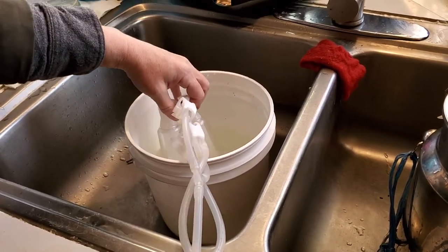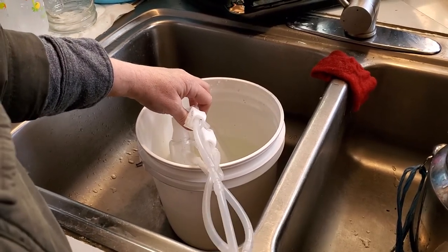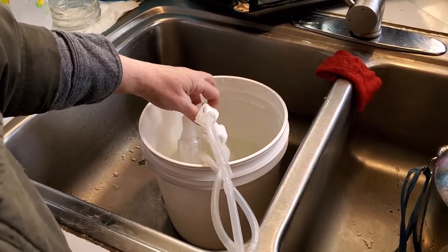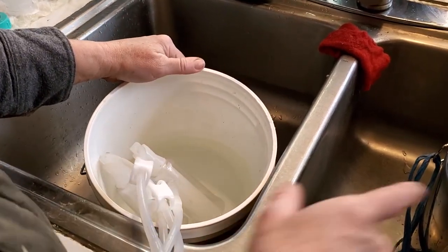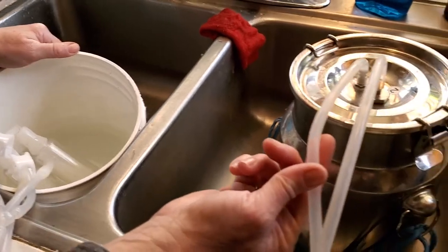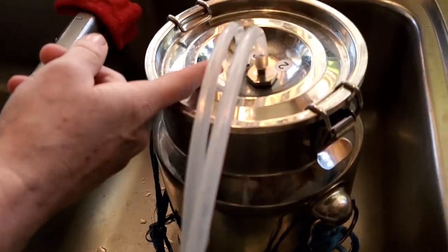Taking all this apart is not necessary, and it weakens the line so you have to replace it quicker. It sucks it all out — you can see how clean it is.